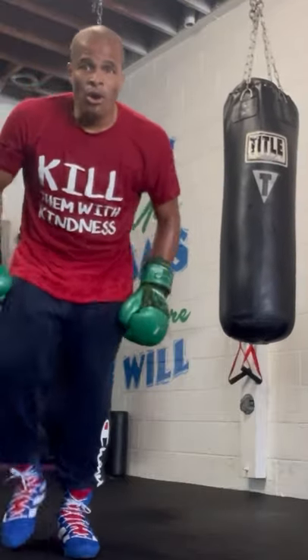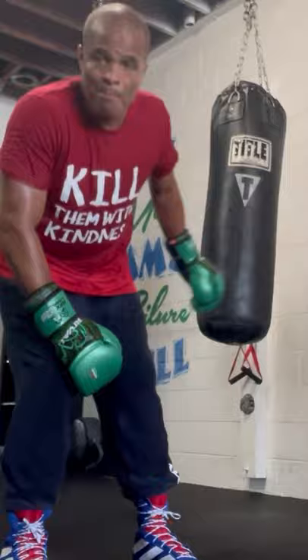Alright y'all, one of my favorite footwork drills is hitting the bag that moves. This is what a lot of people do when they hit the bag, and this is what you don't want to do.